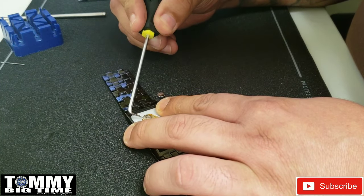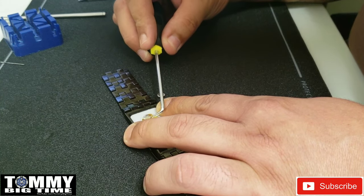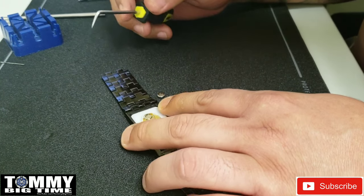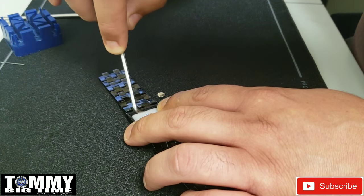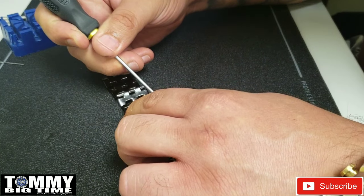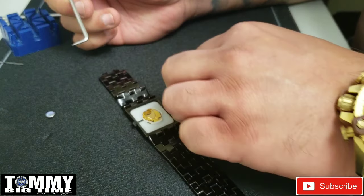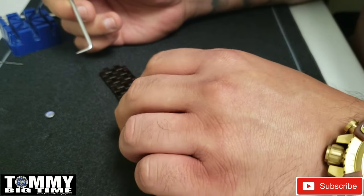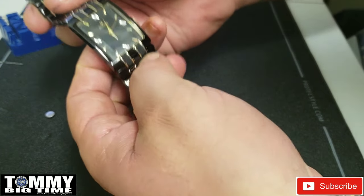Let's pop this bad boy out. Not really sure what's binding this up. There we go — because there's no holder or screws to remove, it's a piece of cake. And she's ticking again.